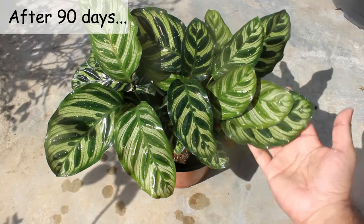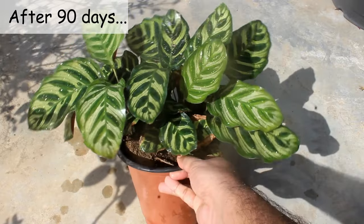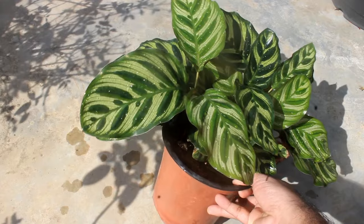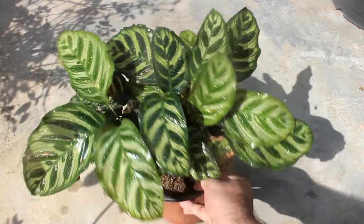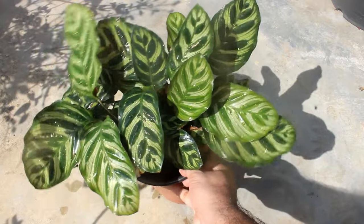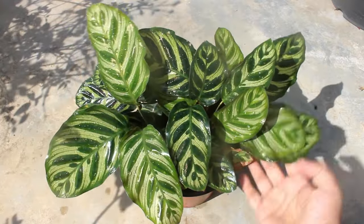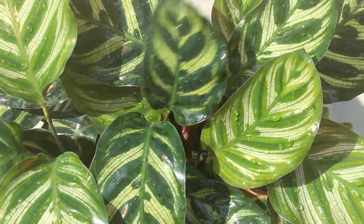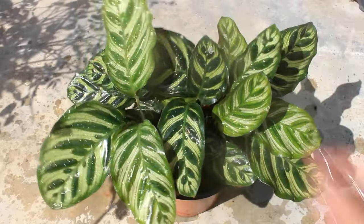So guys, it's the result after 90 days. This is something which I was really expecting. As you can see the plant is growing quite well and I am so happy with the result. Please note, just for recording this clip I am keeping this plant in direct sunlight, and I have already sprayed water on the leaves so that the direct sunlight doesn't burn them.